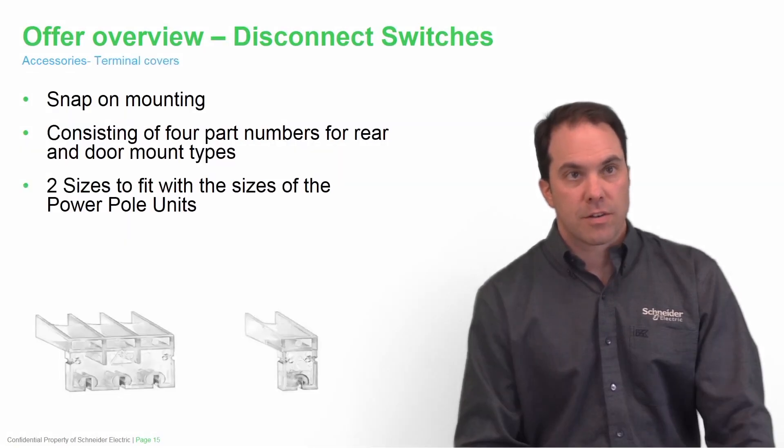Here you see our terminal covers. They are snap-on mounting consisting of four part numbers for both rear and door mount types. There's a part number for the single pole and a part number for the three pole solution — two sizes to fit with all of the power pole units.